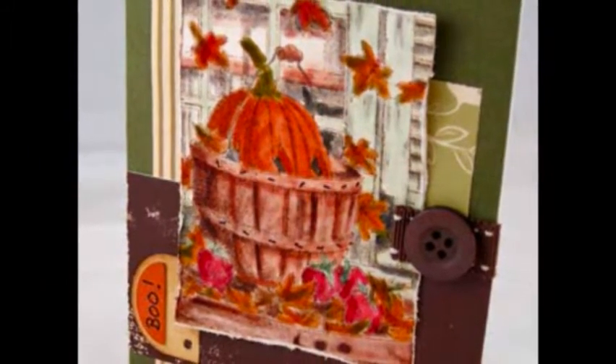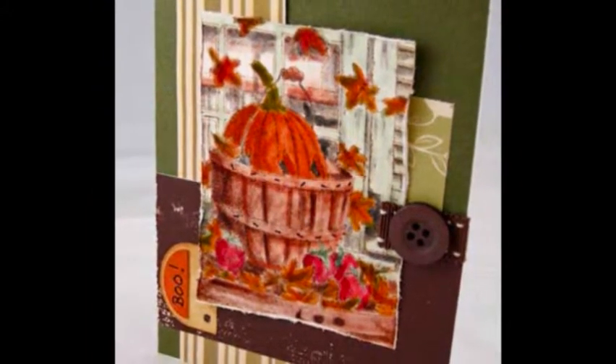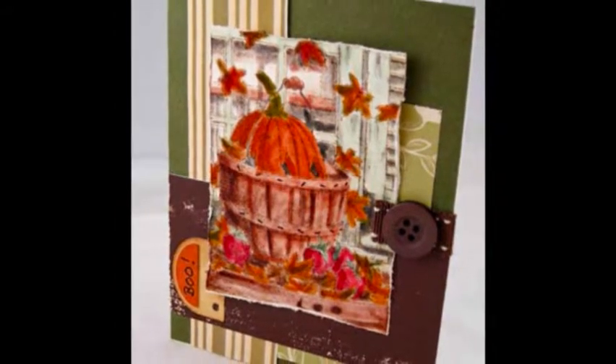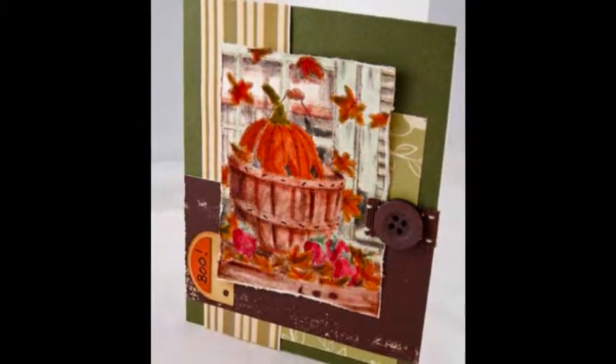I have been scrapbooking and card making since 2006 when my oldest child was born. He inspired me to create. Since 2010, I've been selling my handmade cards to the local business community and friends throughout Arti Cardi Handmade Cards. I also design cards for various manufacturers, retailers, and websites.